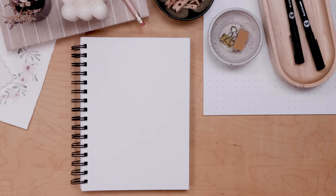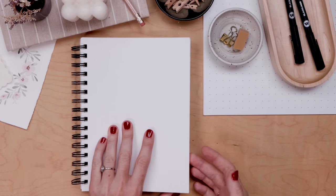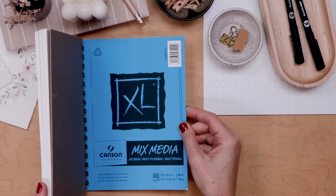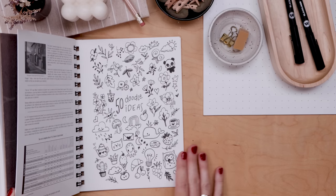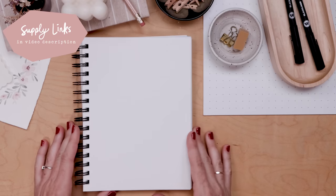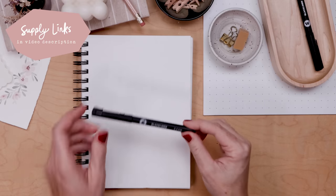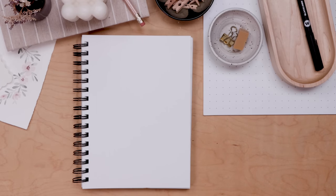I'll quickly share the supplies I'm using. I'm working in a Canson XL mixed media sketchbook — great paper for wet media but also pen or colored pencil. I did my 50 doodle ideas video last fall; if you haven't seen it, definitely check it out. You'll also need a pencil and a fine liner. I like the Mulatto black liners, but just grab whatever pen you have. Okay, that's it — the countdown is on.